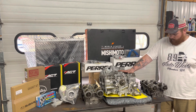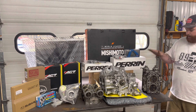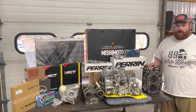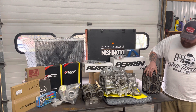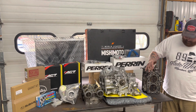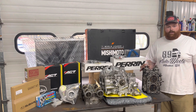The other option — the route we'll be going — is sending the heads out to California to a machine shop. They come into the combustion chamber and open it up to match a 2.5, specifically an EJ257 STI head spec. That lowers the compression ratio for each cylinder so you can properly tune the car and make good horsepower at the correct compression ratio.